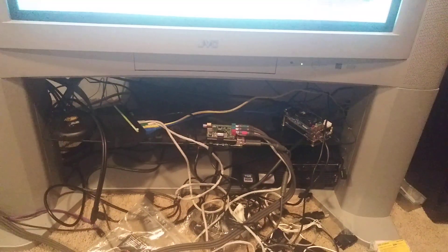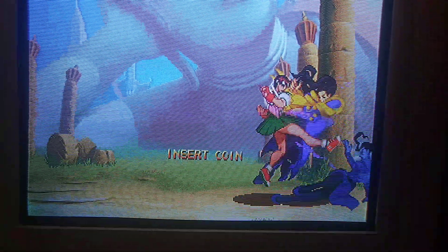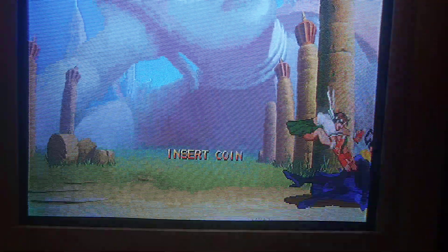I'm using the RetroTink Ultimate — that's a Pi Hat by the venerable Mike Chi. I've had this for a while. You can use it for composite, S-Video, RGBHV, RGB-S. There's a little sync switcher on it, and I'm using it for YPBPR. Connecting YPBPR in that mess of cables there, I have an output to my 36-inch JVC IR.